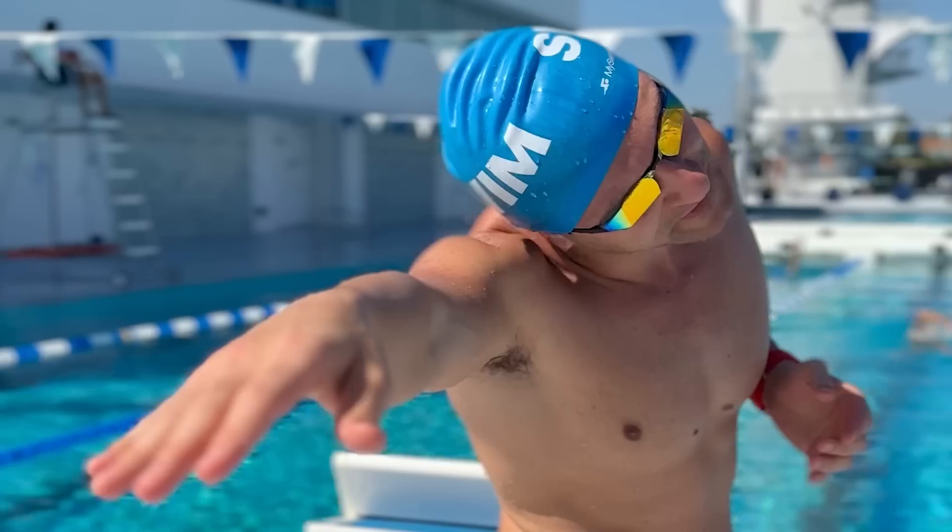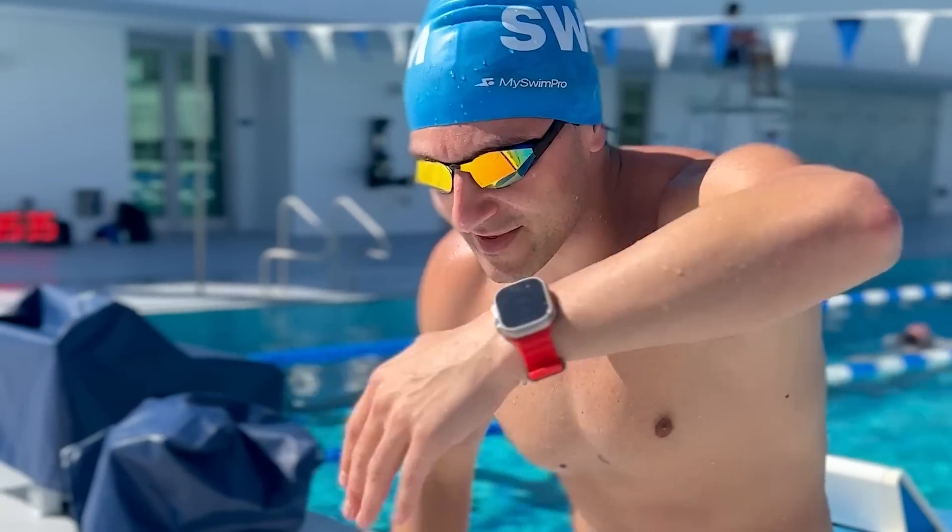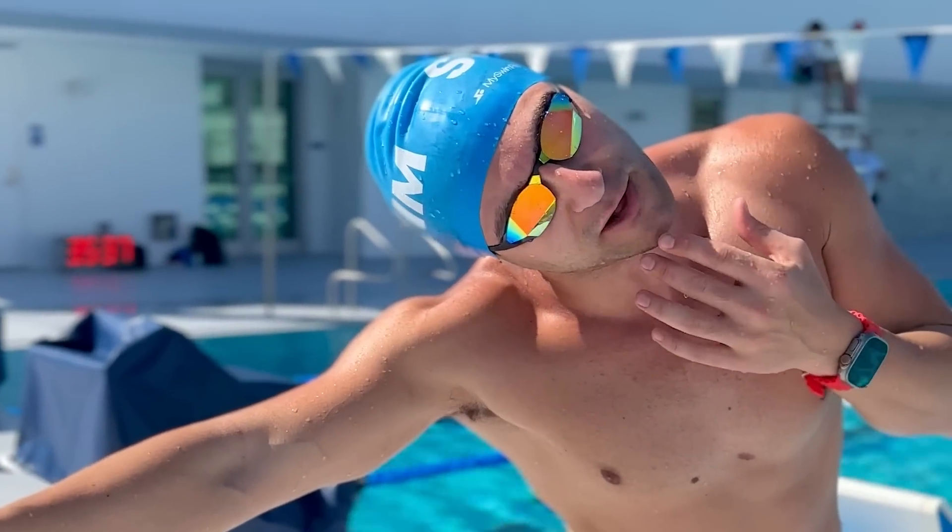Here's how you can improve your breathing in freestyle. The most important thing is to be relaxed in the water. When you stick your hand out in front and start to rotate onto your side, it's really important that you don't rush this motion. A lot of swimmers just drop the hand and go right into the next stroke, and it makes it really difficult to pause and get that breath that you need.